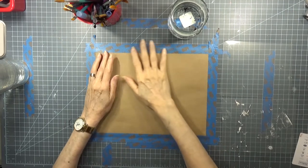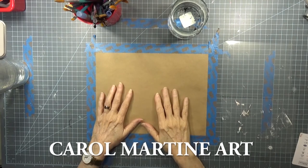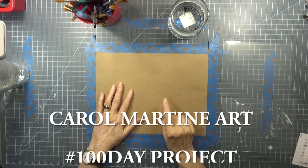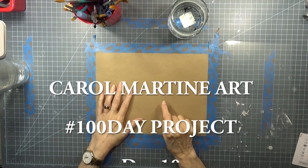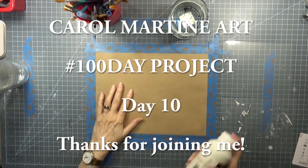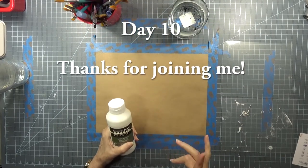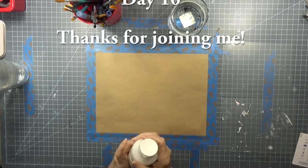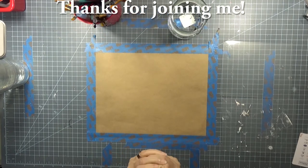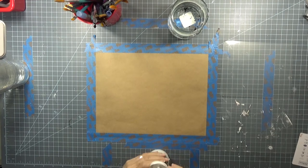Good morning. It's Saturday and I just thought I would play in paint. Since I still had some of that craft paper out, I decided to use that. Now in order to make this craft paper less porous, I'm going to cover it with Liquitex matte medium before I get to putting on some gesso.